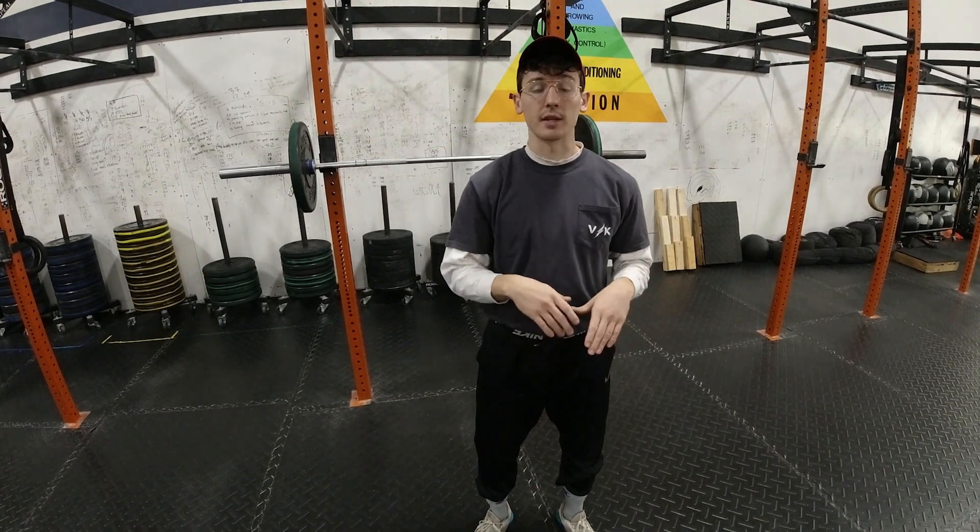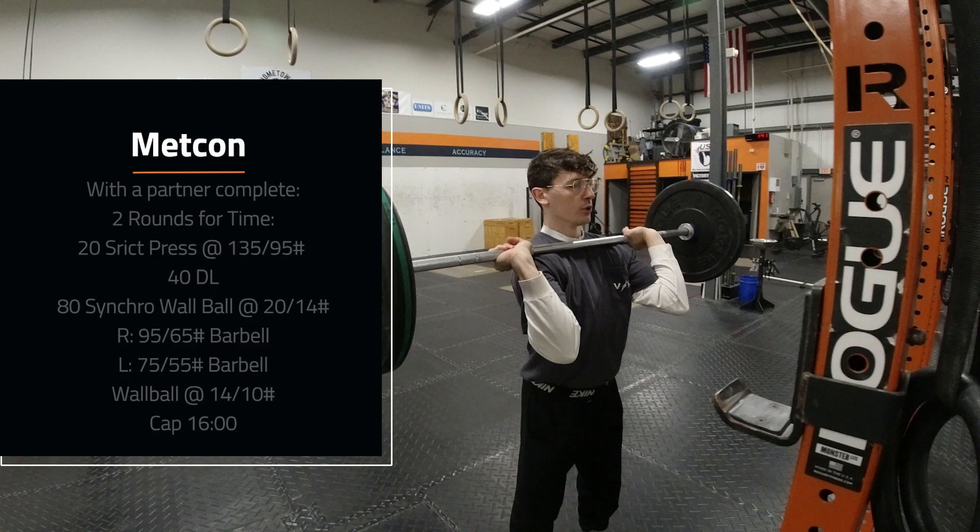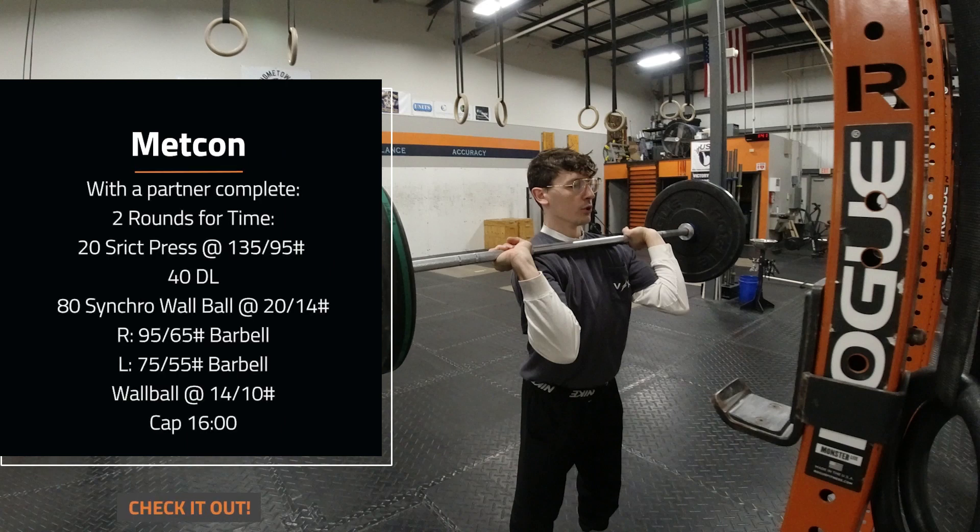You're keeping the same weight from your strict press to your deadlift, so that deadlift should fly pretty fast — that's kind of what we're looking for. If you're scaling, scale for your strict press first, and then the deadlifts should come easily and with a fast bar.